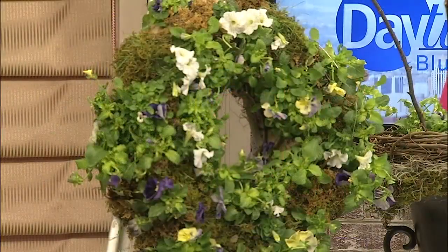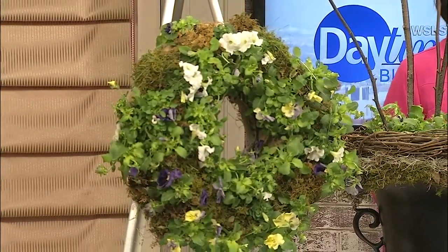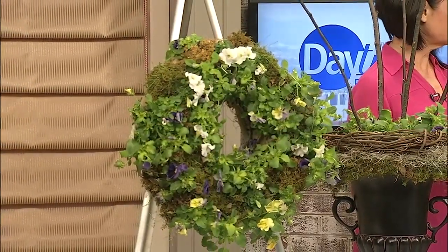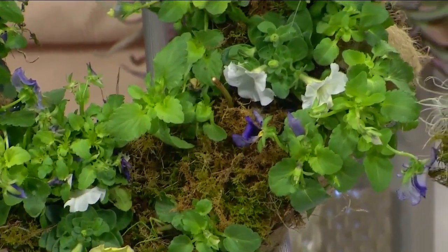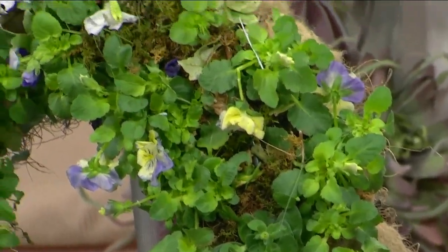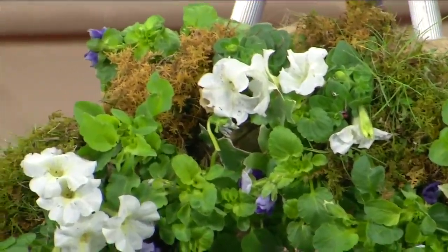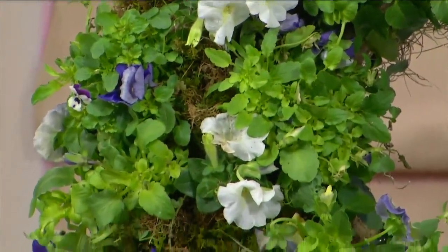We're going to learn how to make this, so what are the supplies we need? First of all, it is living — the reason we call it living is because it has pansies and petunias in it, greenery, and moss. You start with a wire wreath — I had to order it online, it's called a living wreath — and you fill it with coconut moss, which acts as a liner and helps control the dirt. You use peat moss and a little bit of fertilizer in your mix, and the coconut shell lining will soak up the water.